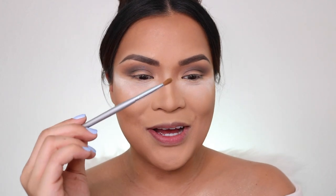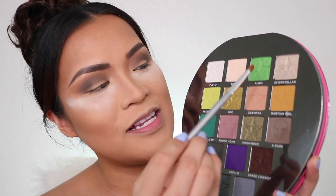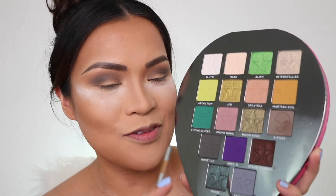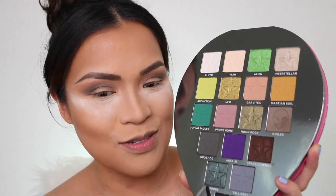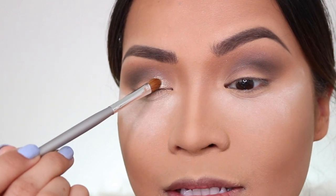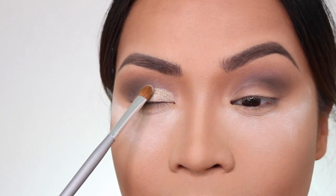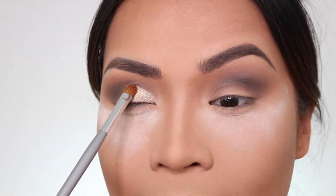I don't know which shade I'm going to use next because they're all so pretty. Next I'm going to pick up a flat brush and pick up Interstellar. It's my second favorite shadow in the palette — my most favorite is Probe. I'm going to put this right on my lid. See how beautiful that is without anything underneath, and I'm just using a dry brush. I bet if I wet my brush it's going to be ten times better.